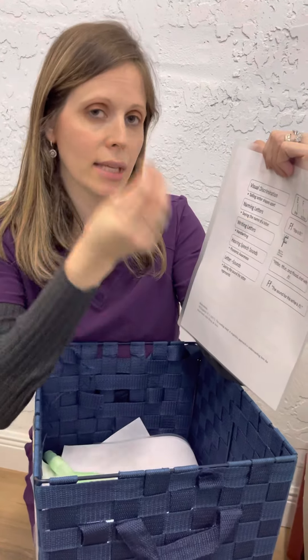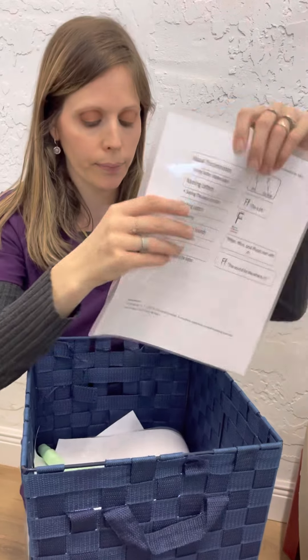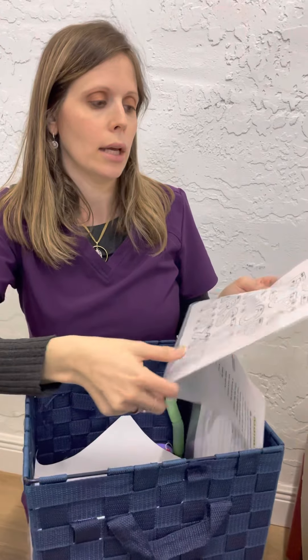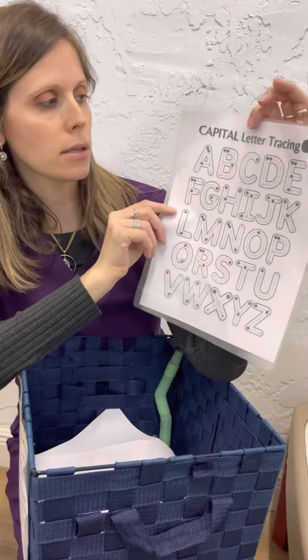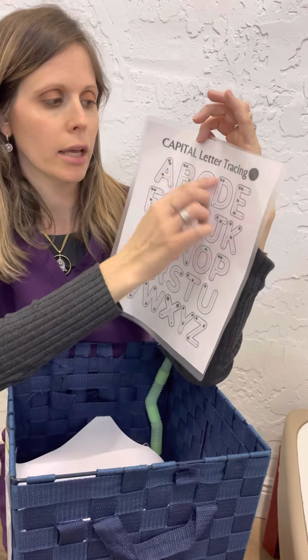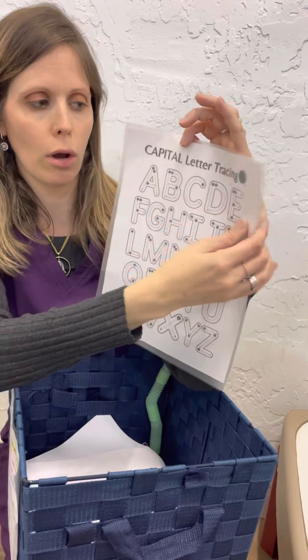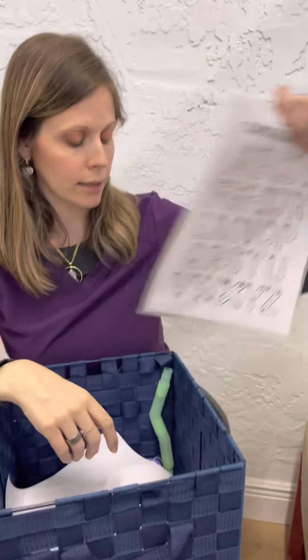We need to say the name of the letter, sound it out, write it, and say a word that starts with that letter — this is based on evidence. Also, every therapist receives a guide showing the proper way to write letters with correct direction. They can print it, give it to children to color, or have them trace it on a special laminated sheet and erase it — excellent exercise.